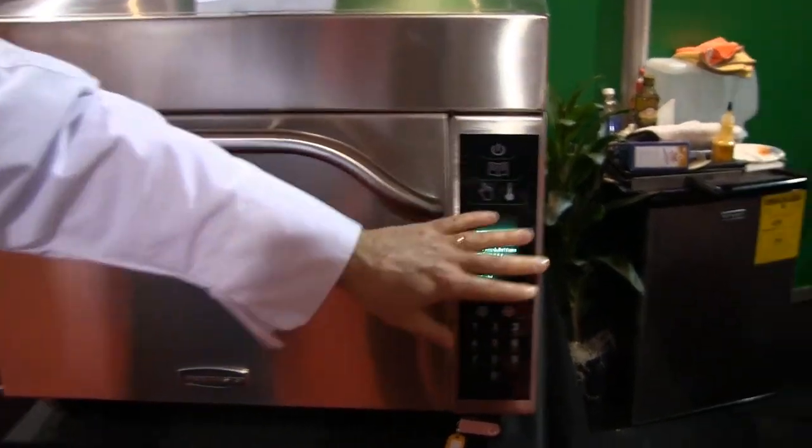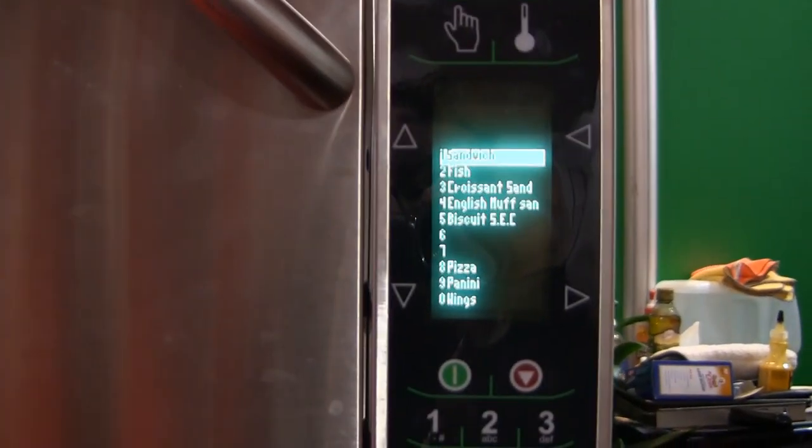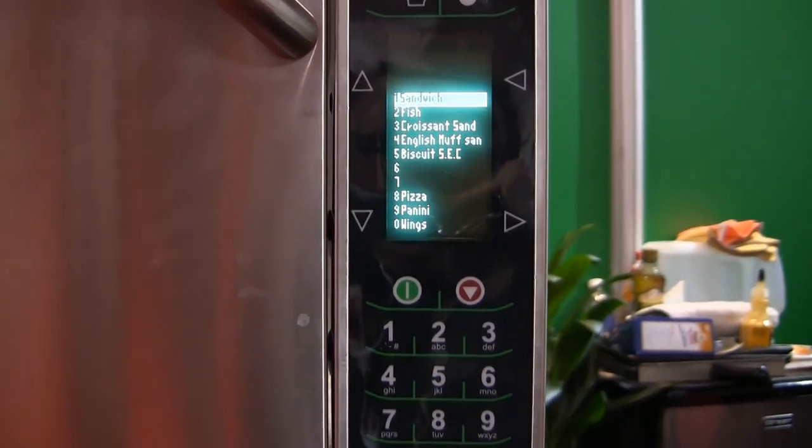You can program up to 360 items in this oven. Right now we just have it on one screen where you can have 10 items. All you do is push a button.